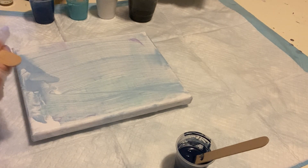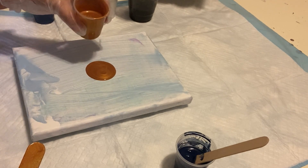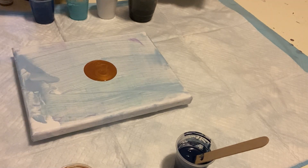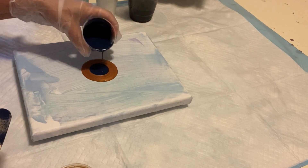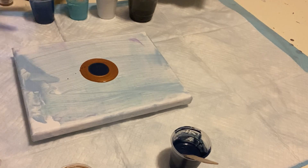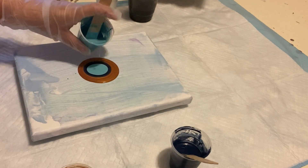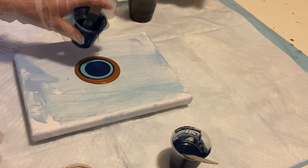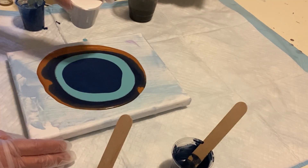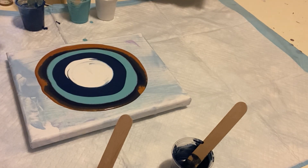I'm going to start with a puddle in the middle — I may go through this twice. Starting with that nice beautiful gold, then I'll go to my Payne's gray, then I'm going to put in some of that Australian blue gum, and then the blue mixture with the Extreme Sheen. I'm going to pour some white in the middle, and then inside of that I'm going to pour some black.